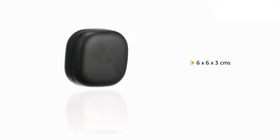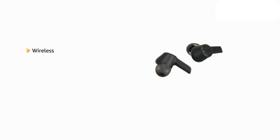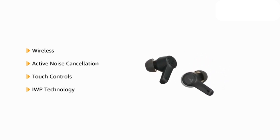It comes in a size of 6 x 6 x 3 cm and weighs 48 grams. These wireless earbuds come with active noise cancellation and touch controls along with IWP technology.